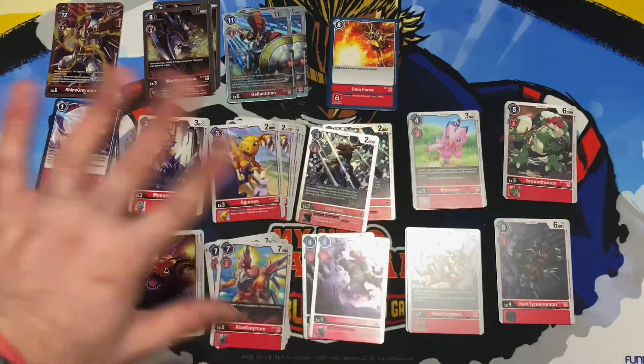Then we have WarGreymon — his ultimate form. Play cost of eight, digivolution cost of three, 8000 DP. When attacking, delete one opponent's Digimon with 3000 DP or less — which is alright. The inheritable effect reads: once per turn, when an opponent's Digimon is deleted, this Digimon gains Security Attack +1. I can see this being played in security control decks. We get four copies.